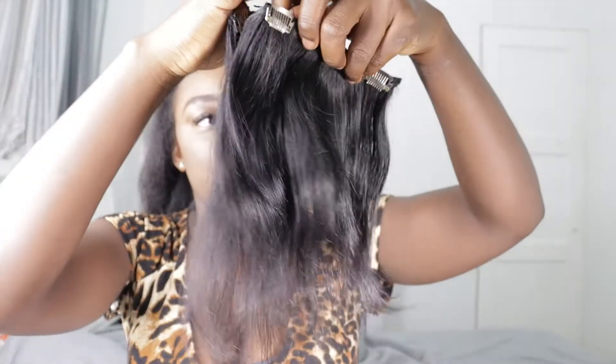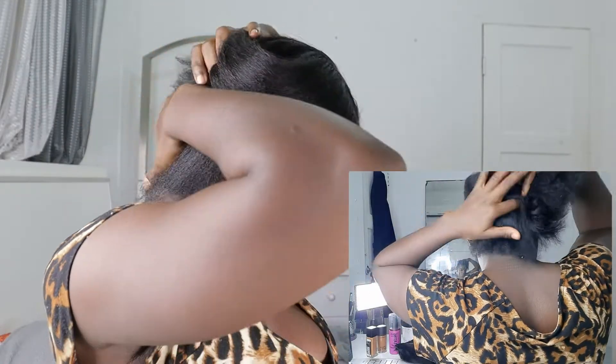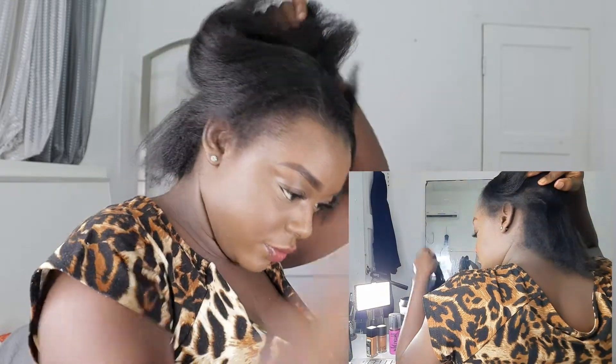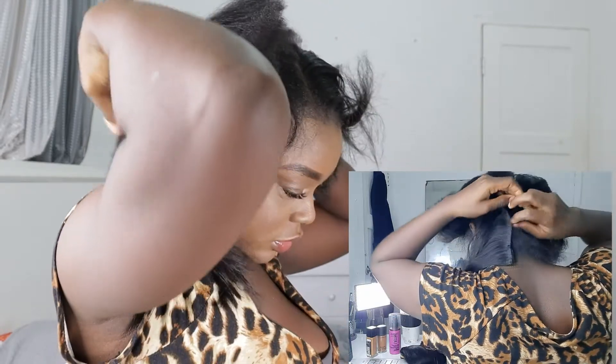I'm going to measure them to see which one is longer than the other. This one is longer than this one, so this one is going all the way down and this one is going to be on top. I'm going to use this one at the back of my head and this one a little bit on top. I'm going to start from the bottom of my hair, and I'm going to take the shortest hair, open the clippings, and insert that from here, close to here.